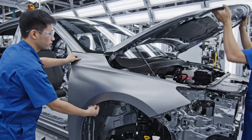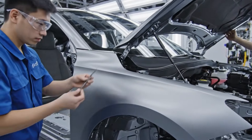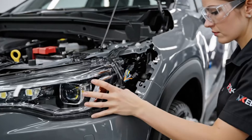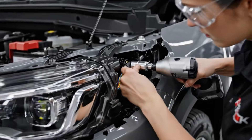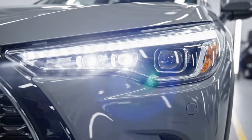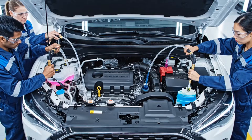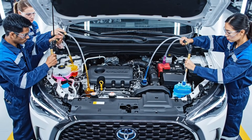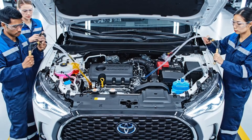Gap check on the left side: 4mm, right on target. In this systematic filling procedure, technicians simultaneously charge the engine oil, coolant, and brake fluid to precise levels.